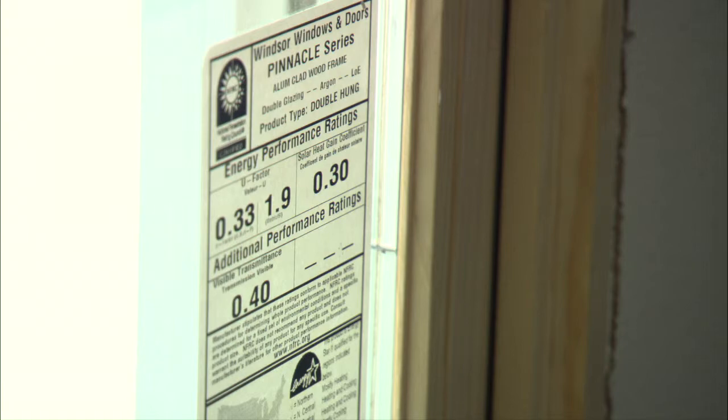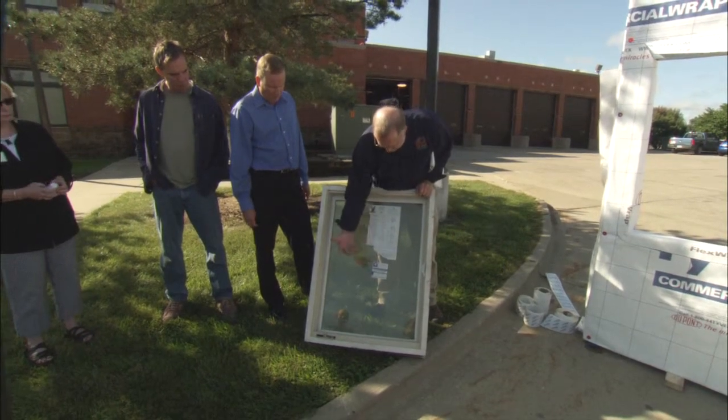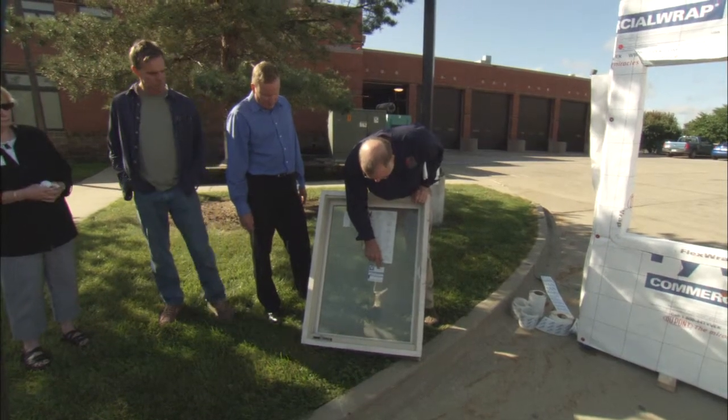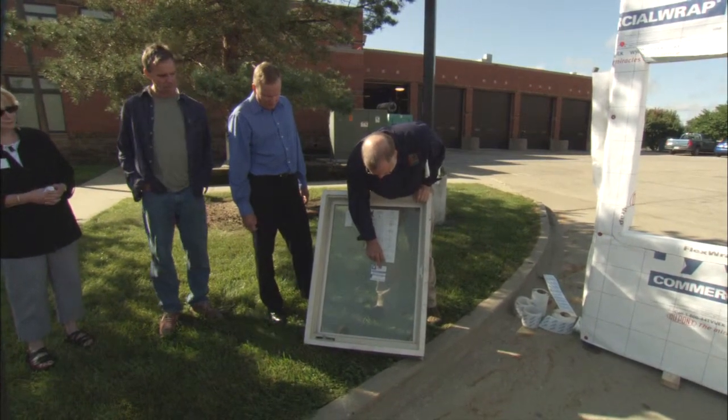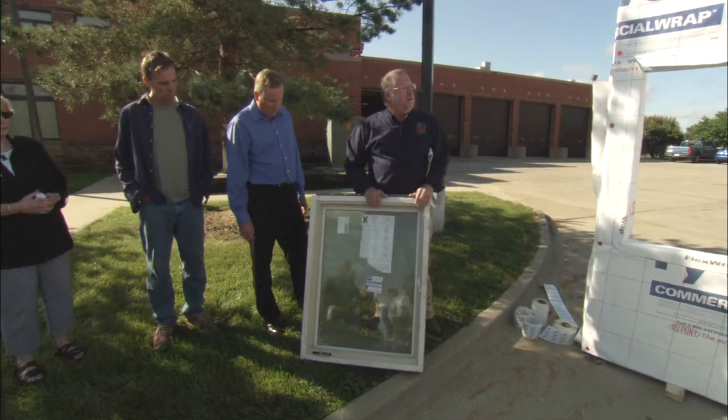You can go out and make these in your garage if you want, but you have to pay a lot of money to get them manufactured and have them tested. This one here is aluminum clad, argon filled, low-E. So it tells you exactly what's in this window.